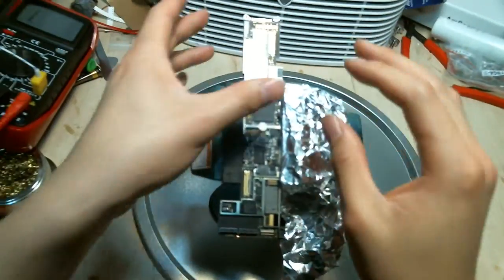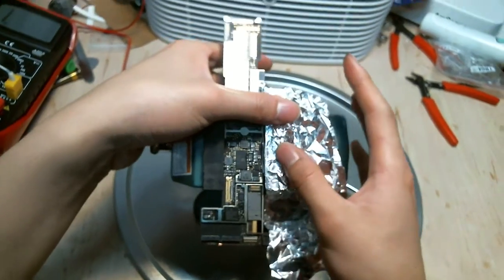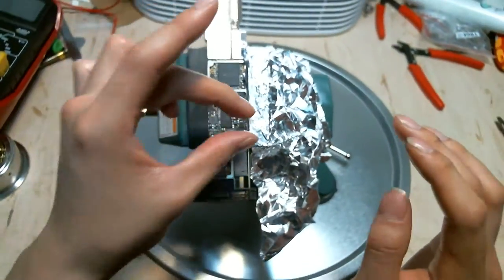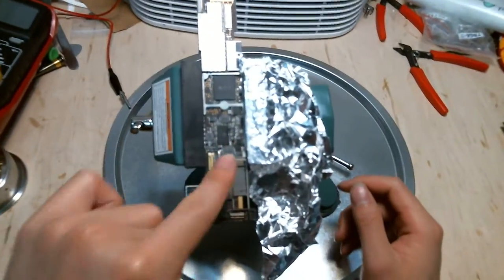So it doesn't damage the board. But if it does get too hot, you can melt the silicone. So you want to protect it, and then you can blast your heat on the IC to take it off.